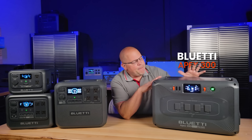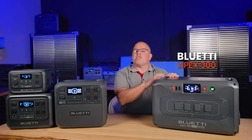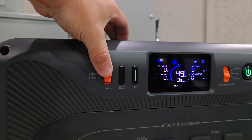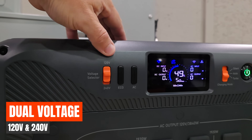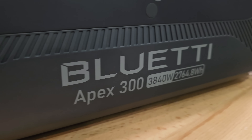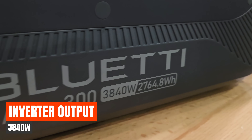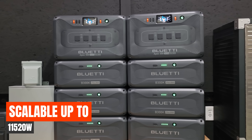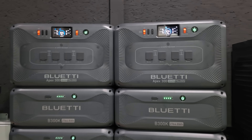First up is the BlueEddy Apex 300. This is more than just a portable power station — it's a complete power solution. It has dual voltage, 120-volt and 240-volt inverter that outputs 3,840 watts on a single unit and scalable up to 11,520 watts with multiple units.